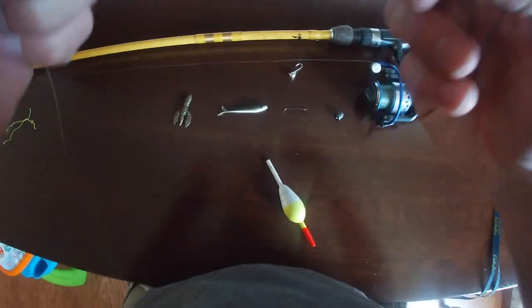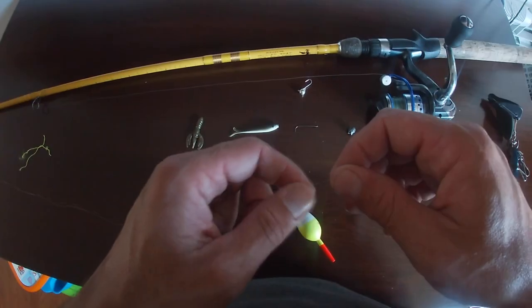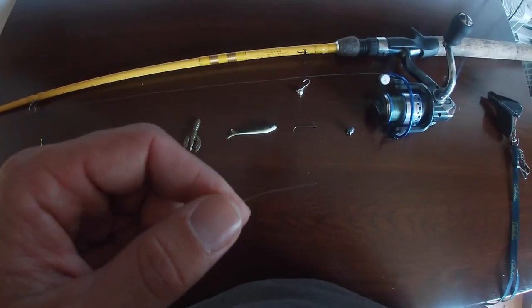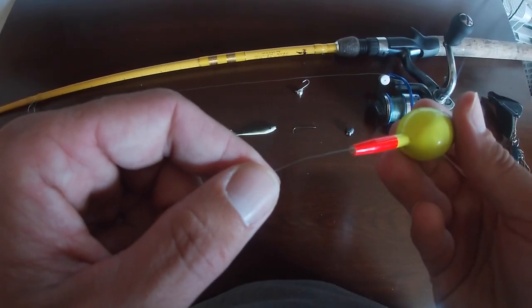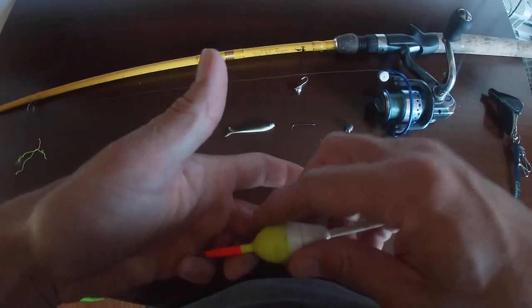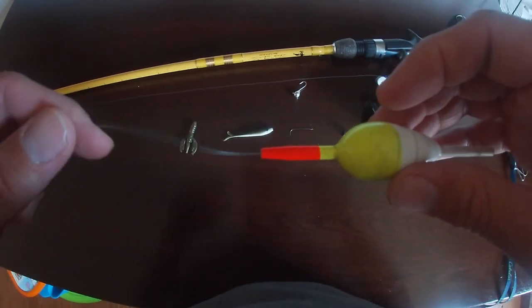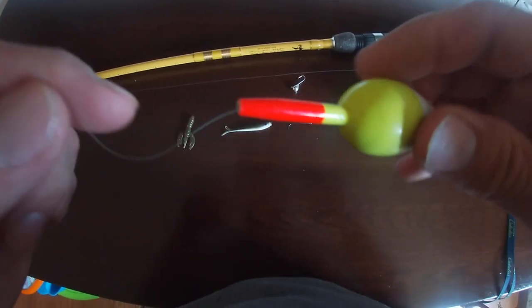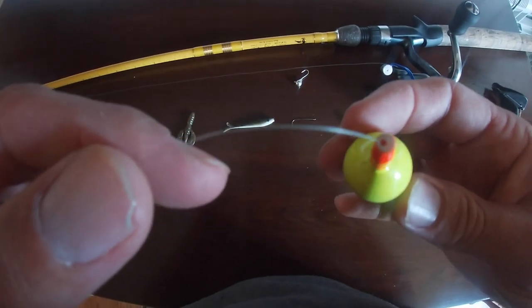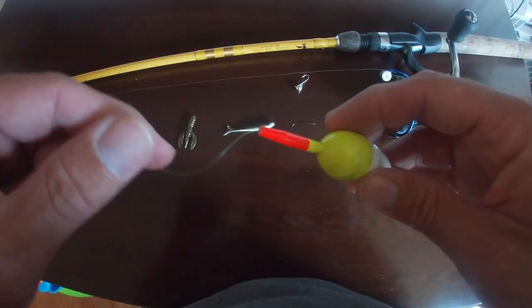Now you want to make sure you get your bead on. Slide the bead on, then slide the bobber on. Make sure you slide it so the small end is up and the big end is down — that way your bead doesn't slide through.